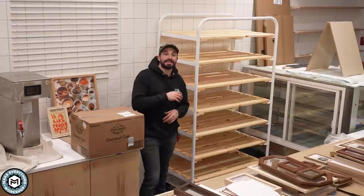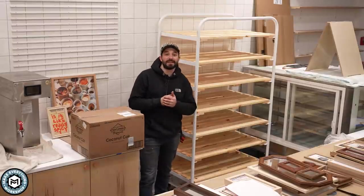I'm Chris Zeff from Make Everything and today we are going to be recreating a vintage restaurant piece — this bread rack — off a photo we found on the internet. Check it out.